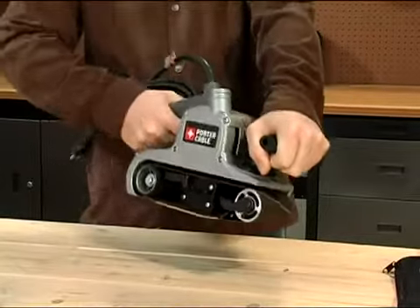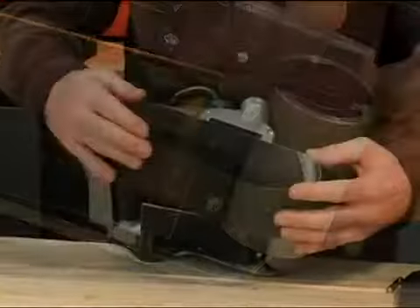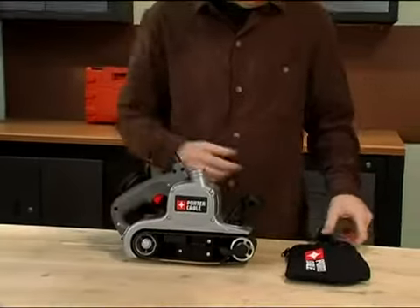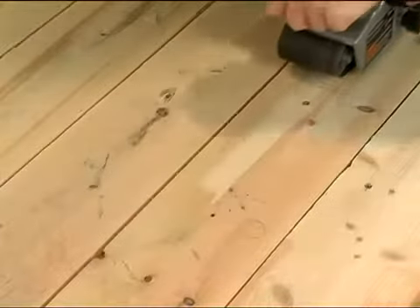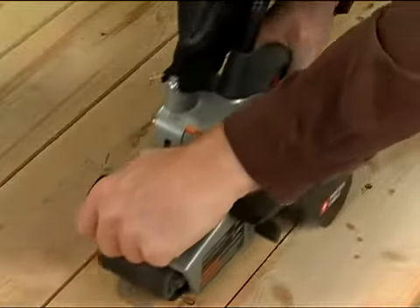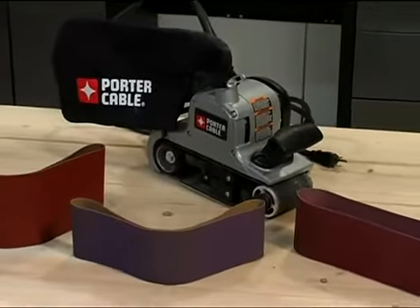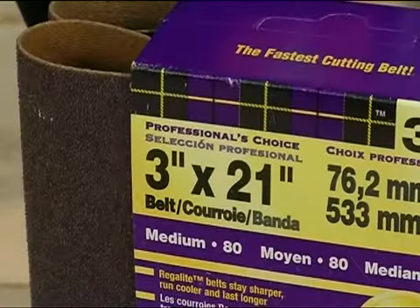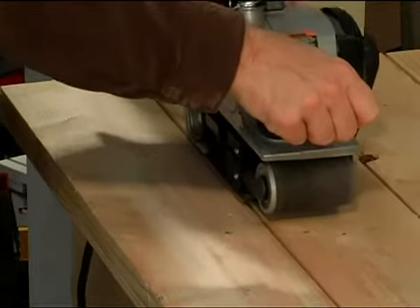A belt sander uses a continuous loop, or belt, of sandpaper that fits over two rollers. Belt sanders contain one rear roller and one or two front rollers. The sander's internal drive belt transmits power from the motor to spin the rear roller, while the front roller turns with the movement of the sanding belt. Designed for sanding flat surfaces, belt sanders are ideal for rough sanding jobs. Belt sanders can be bulky and somewhat heavy, but the heft of the tool offers the desired leverage on larger surfaces. Belt sanders are designed for heavy-duty sanding, not for finish work. Belt sanders come in various sizes, with the most common being 3 by 21 inches, 3 by 24 inches, and 4 by 24 inches. The first number refers to the belt width, while the second number refers to the overall belt length.